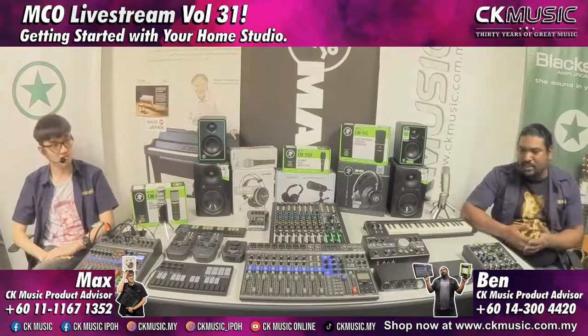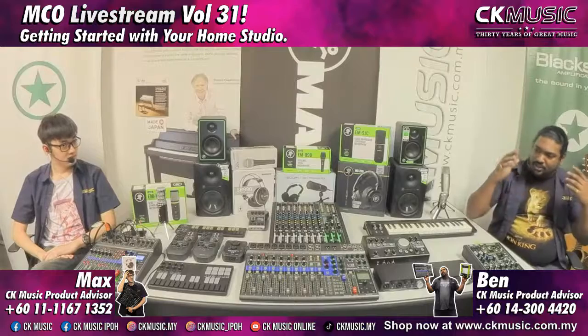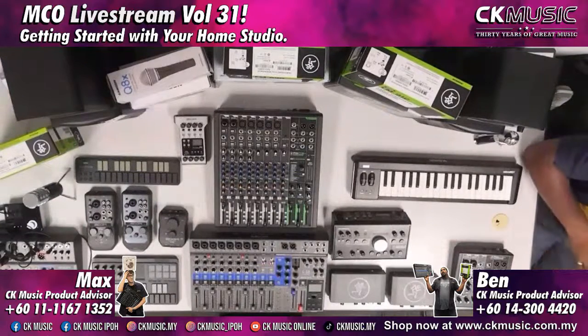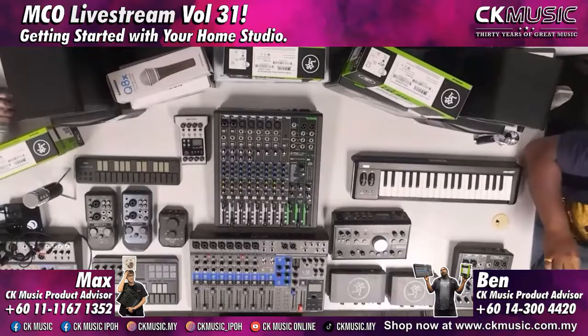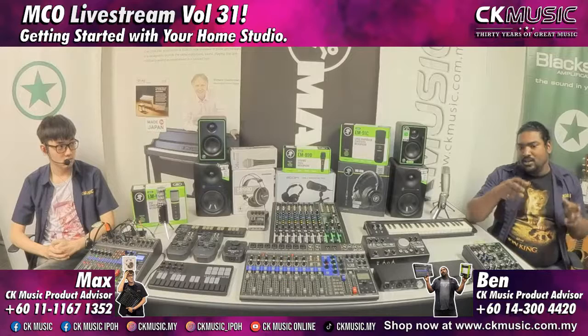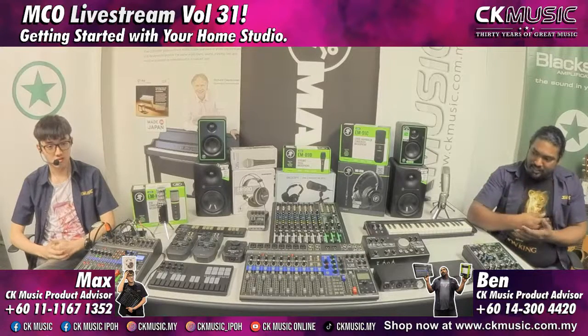That would be the most basic startup you could do to set up a simple home studio. The next step is where we start going into getting better equipment. One of the things we can start with is an audio interface. A lot of people consider audio interfaces to be just a small simple sound card, but that's really underestimating them. Everything we have in front of us is functioning as an audio interface — what makes the difference in price range is the type of preamps you get, the functions, and things like that.